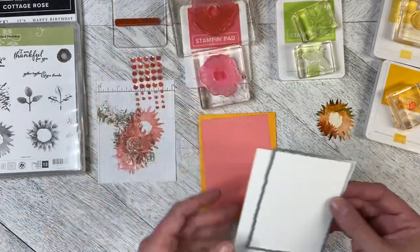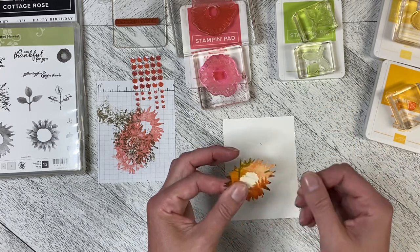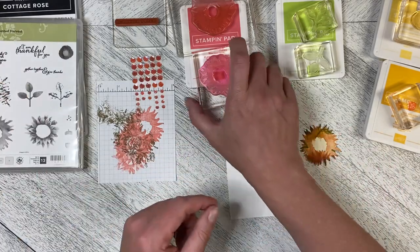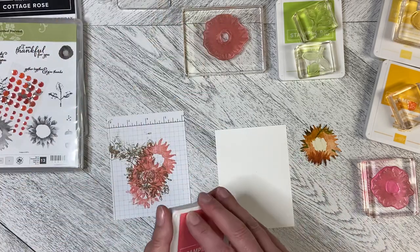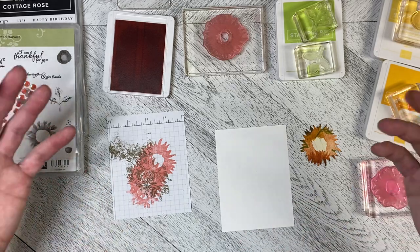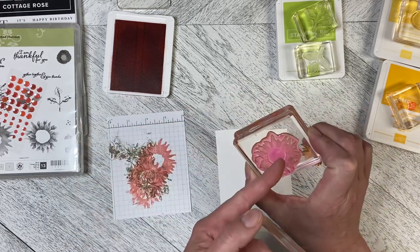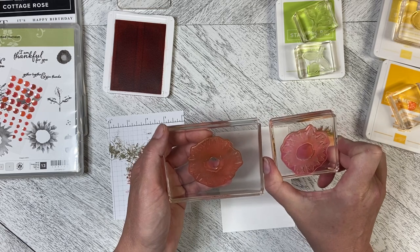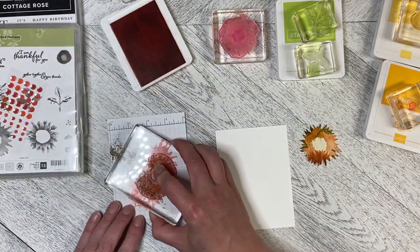The center requires two-step stamping as well as masking. I have my mask — when I do a mask like this I keep it and tuck it in with the stamp set so I don't have to make another one. We're going to do two-step stamping with the same color, though you can use other colors. The stamps have a little notch that matches the notch on the block, so I make sure they're oriented the same way to match them up more easily.